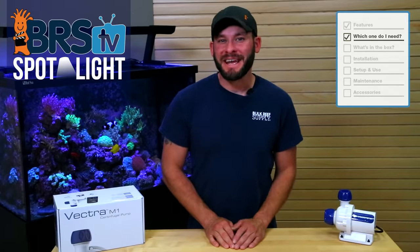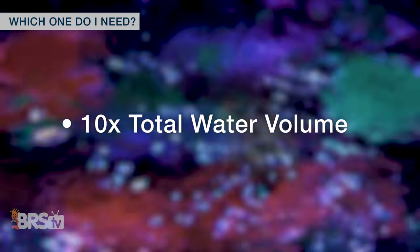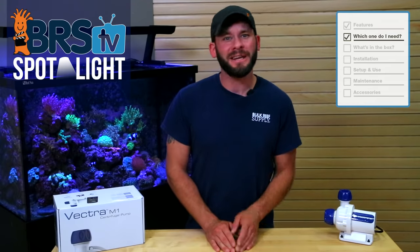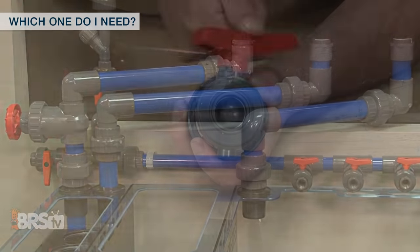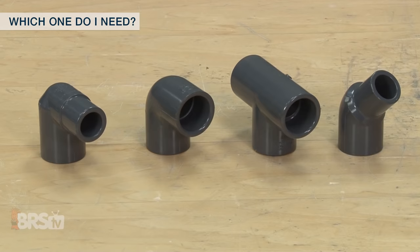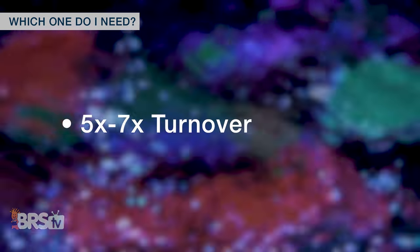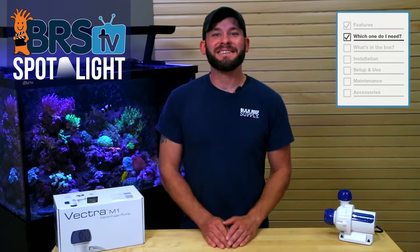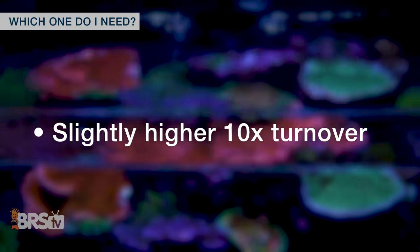When sizing a pump for your tank, typically reefers aim for pumps that will provide around ten times the total water volume for turnover through the entire system, knowing that the actual pump output could be anywhere between 25 to 50 percent less due to things like head pressure loss from vertical plumbing runs as well as from multiple plumbing fittings, meaning that the actual turnover is often between five to seven times after head loss pressure is calculated. With that in mind, it's a good rule of thumb to select a pump rated slightly higher than the ten times turnover calculation.